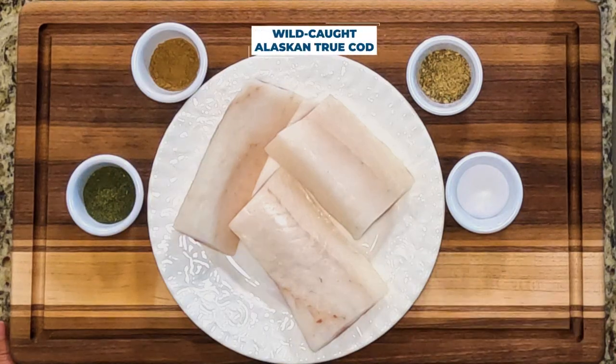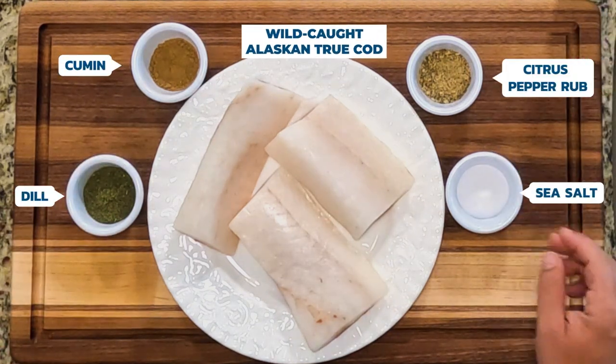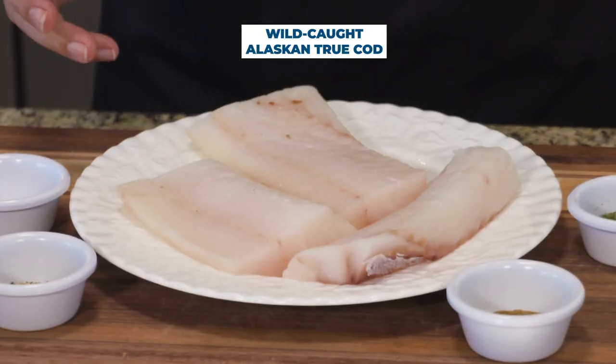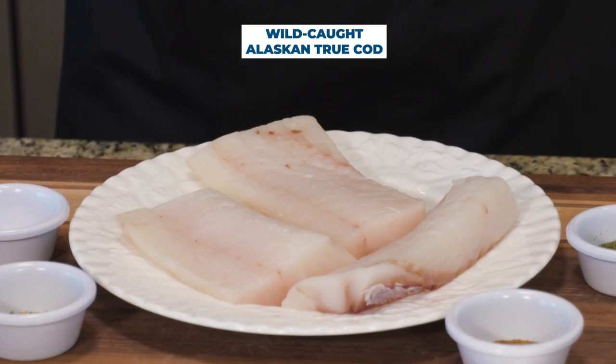What I have in front of me is some true cod. I've got some dill, cumin, our citrus pepper rub, and some sea salt. I've already opened the true cod out of the package — it's thawed, and I've rinsed it and patted it dry with a paper towel.